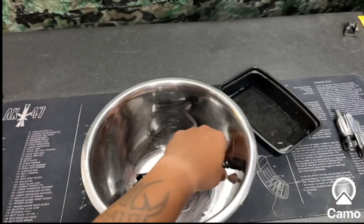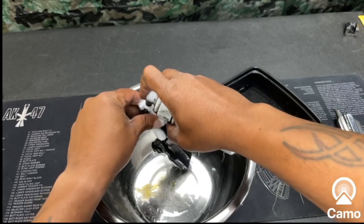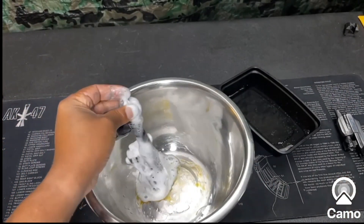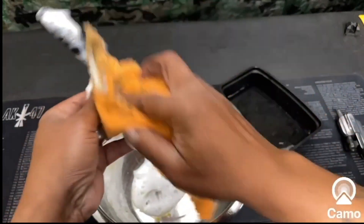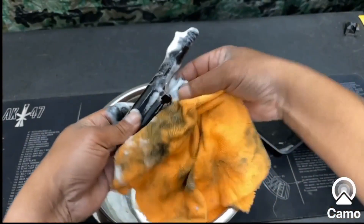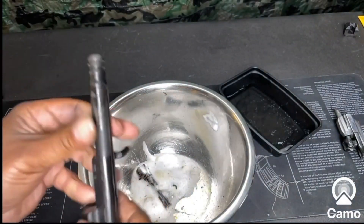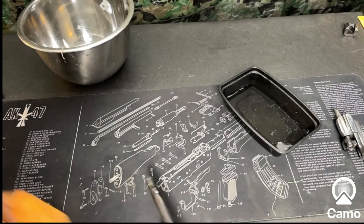Let me get down to it and show you how to do this. First thing you're going to want to do is clean it off real good. What I like to use is this foaming cleaner. Let it get on there, sit on there for a little bit. After you've done that, you're ready for step two — I'm gonna let the bolt sit in there for a little while.